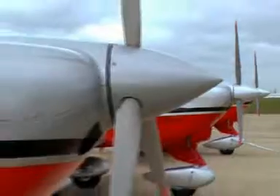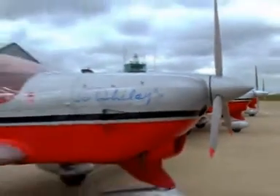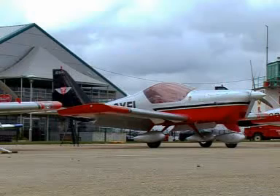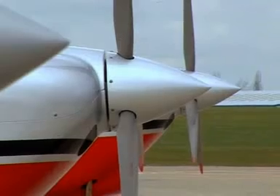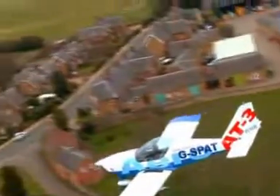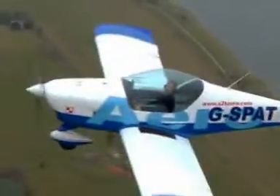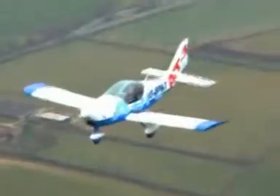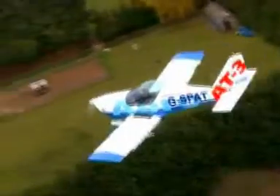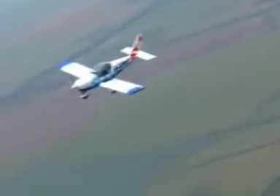We are pleased to introduce to you the Aero AT-3, the optimal basic trainer and two-seat touring aircraft. The AT-3 is a purpose-built, all-metal two-seat training and touring aircraft, fully certified in the EASA VLA Very Light Aircraft category. It has been specifically designed as a low-cost, low-maintenance aircraft, especially suited to the basic pilot training environment.